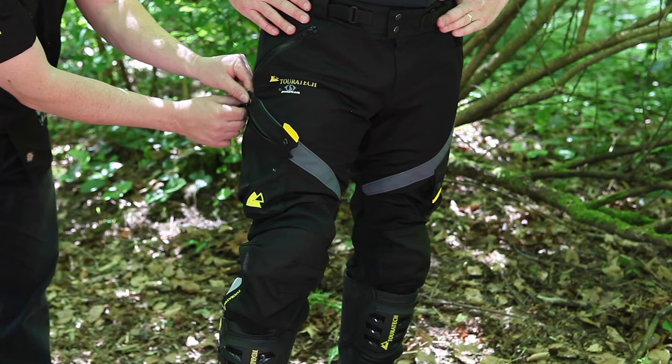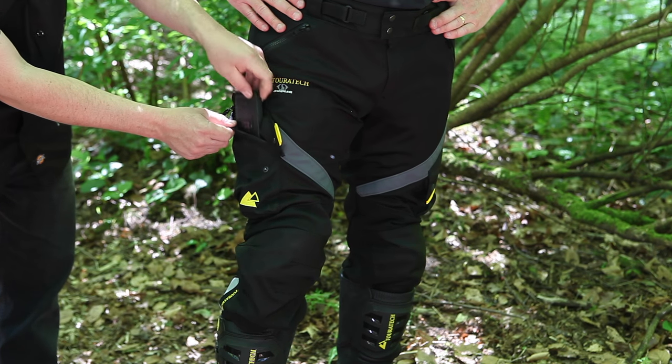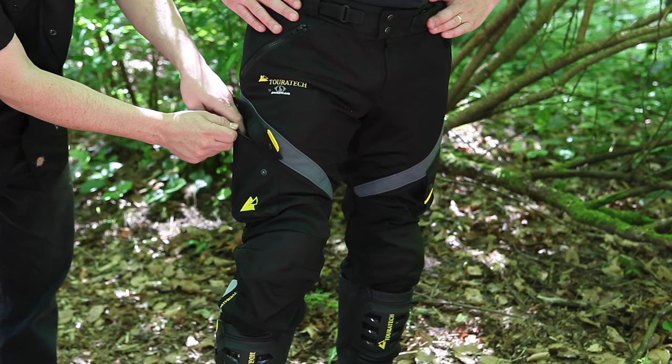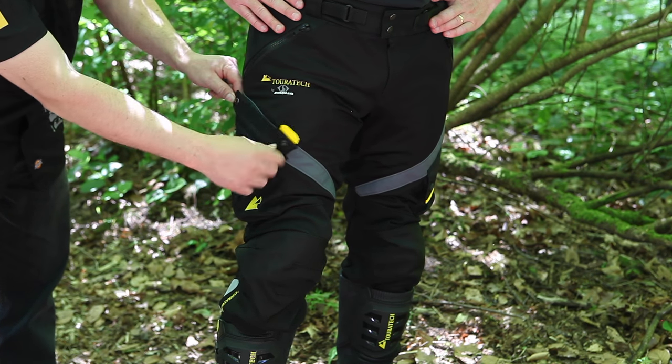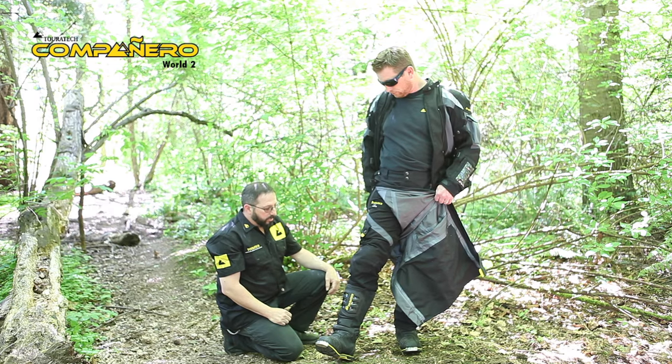We also have new this year cargo pockets with snaps and a zipper for very good security, easy to get to while you're riding. Our new design this year gives us a more tapered fit that's more comfortable and works very well for us in our market.